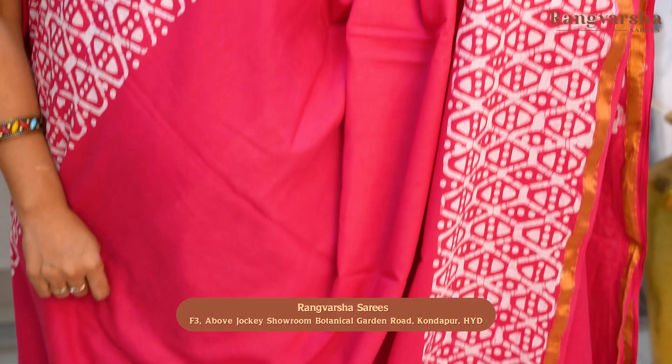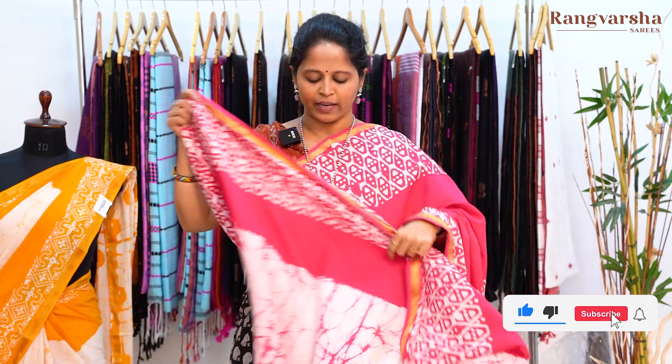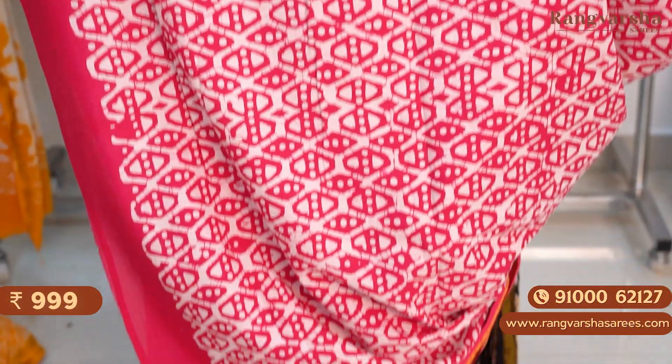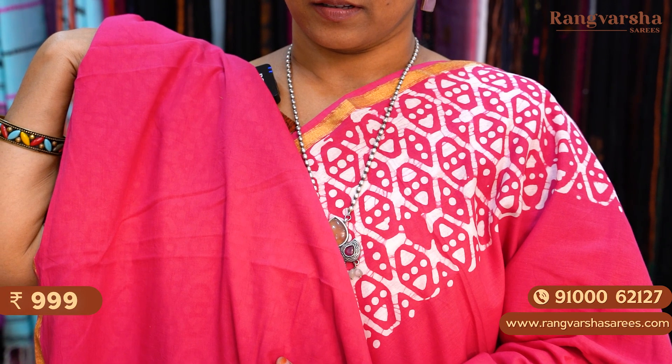The next one is a rani pink color mulmul zari cotton saree. This is a half and half pattern saree. We have a fine portion of the rani pink base — the body is plain. Both sides we have white color printed borders, 10 inch printed borders. In the pleats we have a shibori printed panel, white with pink color combination, complete shibori printed panel. The pallu is a complete printed pallu, matched with a running blouse. The saree is priced at 999 plus shipping.